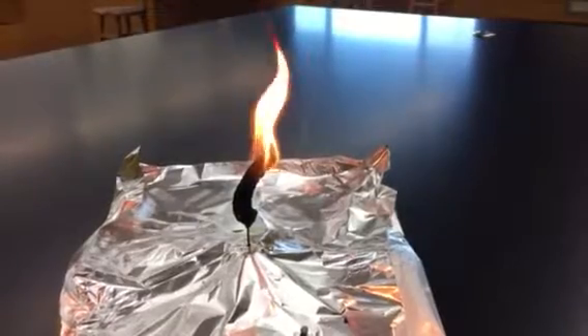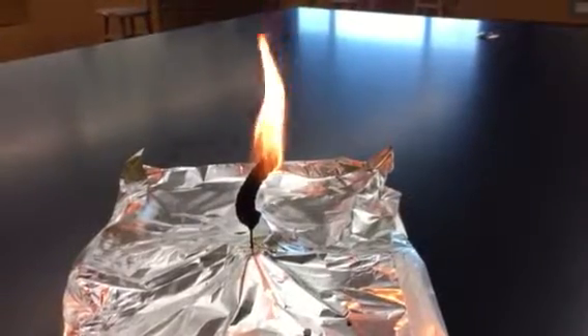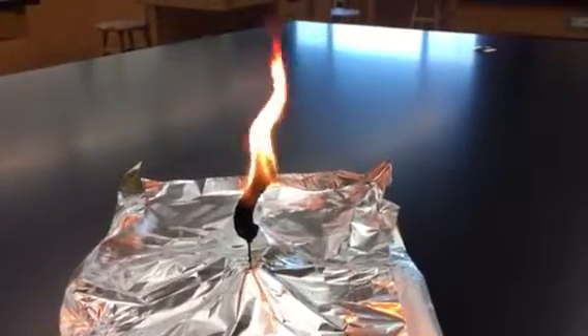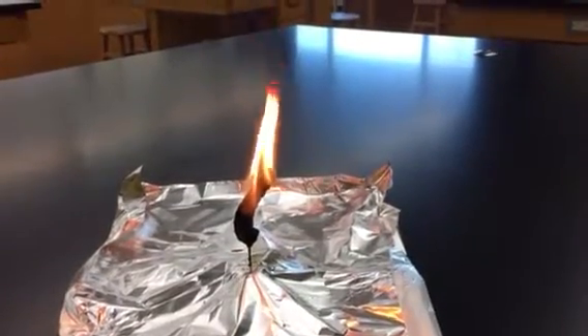The energy from the food molecules — from the fats, the starches, and proteins — is all being converted into the energy of heat and light.